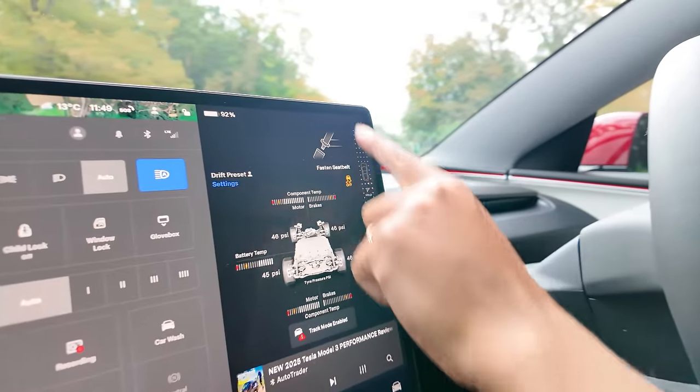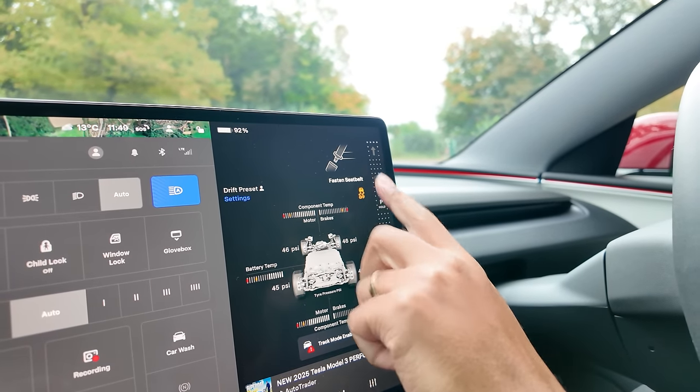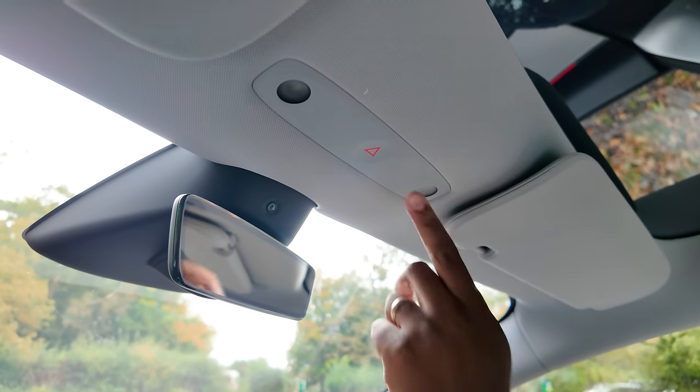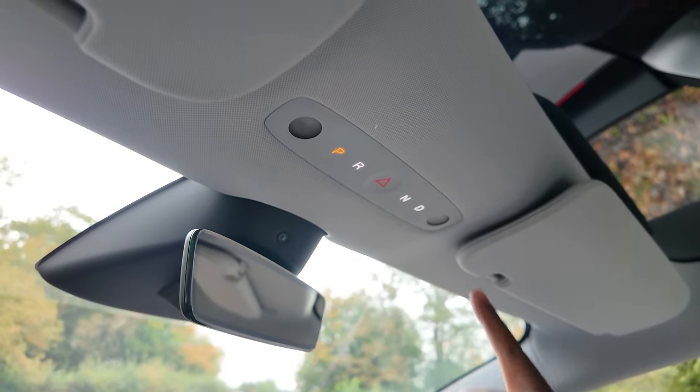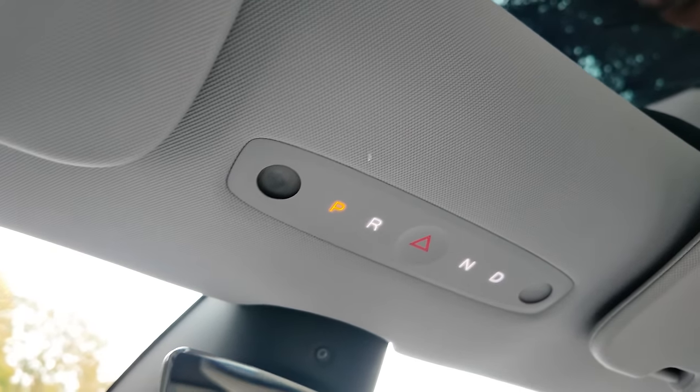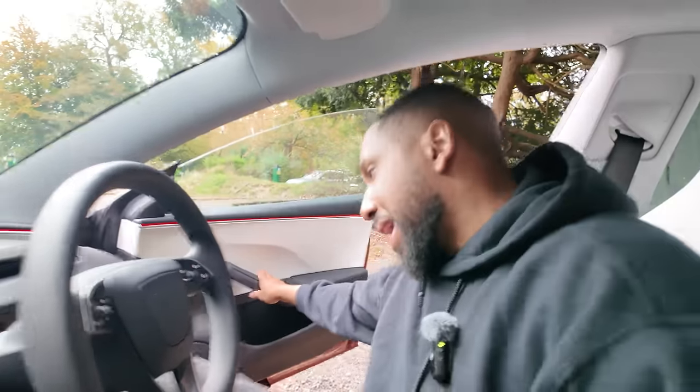There is no longer a gear shifting stalk. To shift gears you go to the screen and slide the car forward for drive or backwards for reverse — it's a very finicky and risky way of doing it, especially if the screen fails and you need to drive to get it repaired. My trick: put your foot on the brake, look up here, and press the drive button — there are extra buttons there that I discovered myself.